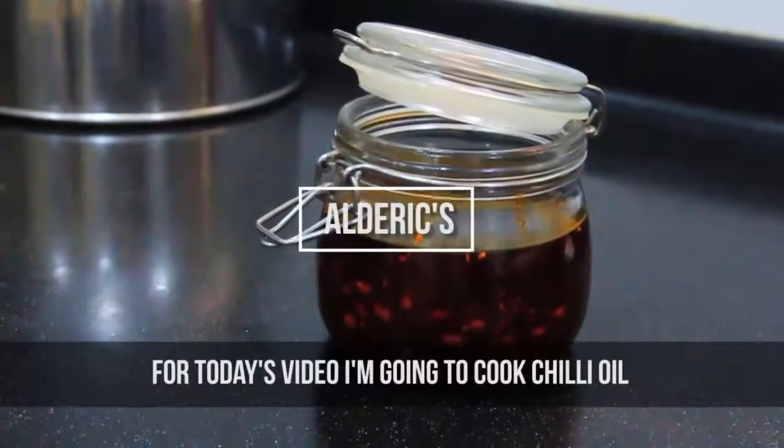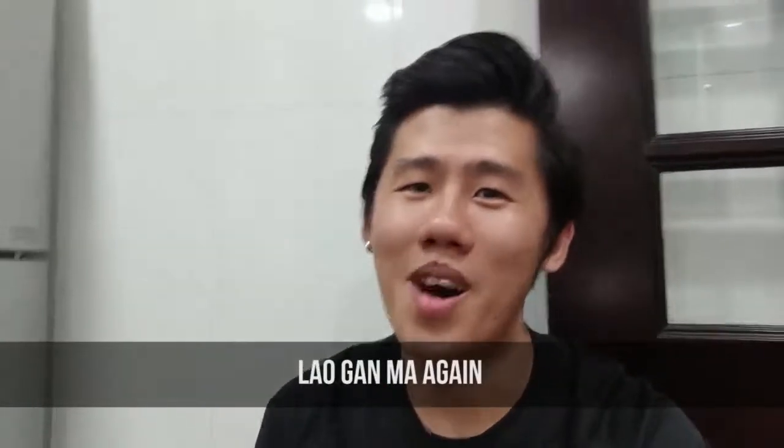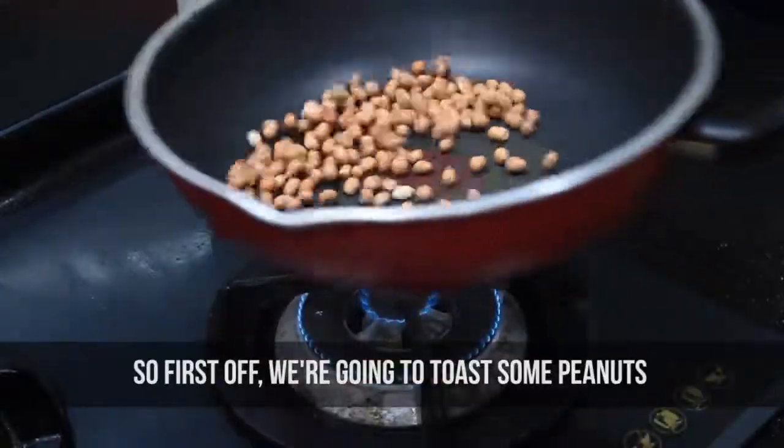Hey guys, so for today's video I'm going to cook chili oil. Yes, today I am going to try to make it — so let's go!